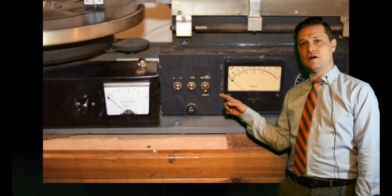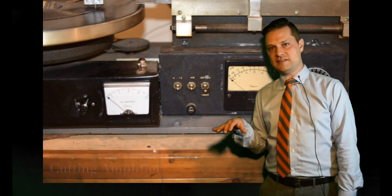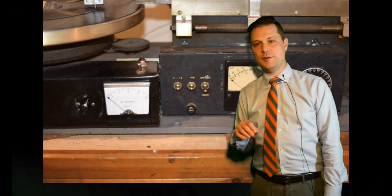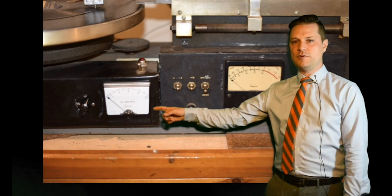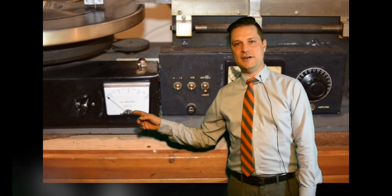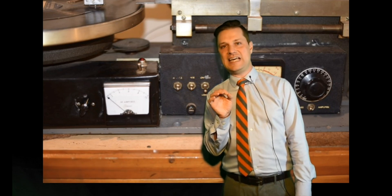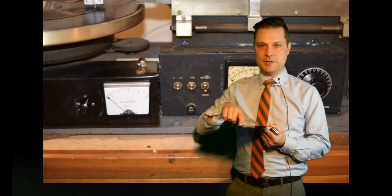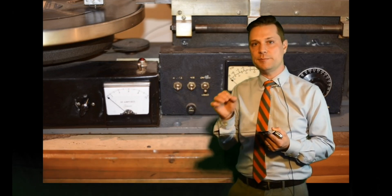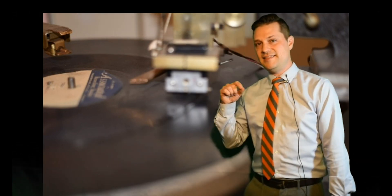This right here is what's called the cutting amplifier. It not only amplifies the signal going into the cutter head but also provides an equalization curve. Over on this side, this part is what's called the heater, and it provides a little bit of heat to the stylus. If the stylus is a little hot it can cut those grooves a little bit better — it's like cutting into softer butter than hard butter. So over here is the cutter head, a much more high-fidelity cutter head than on his homemade one.